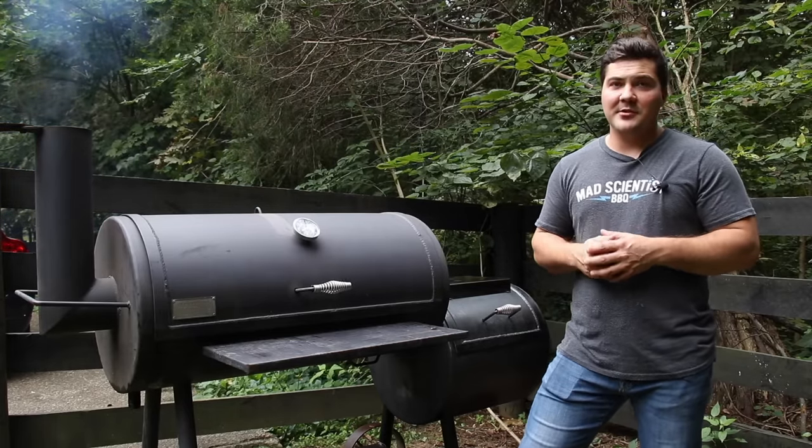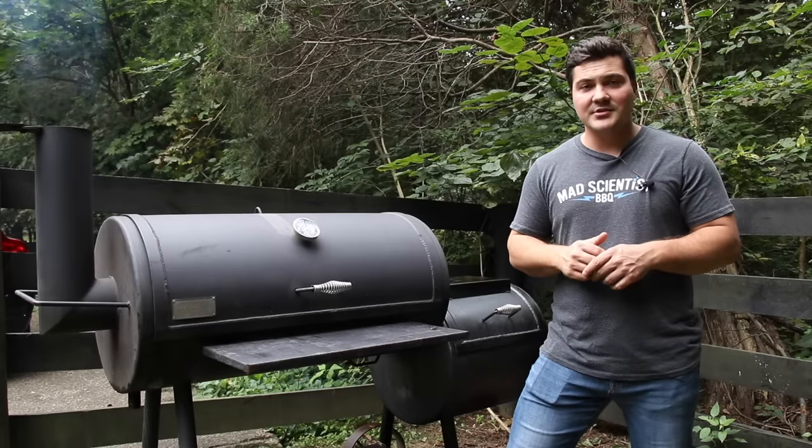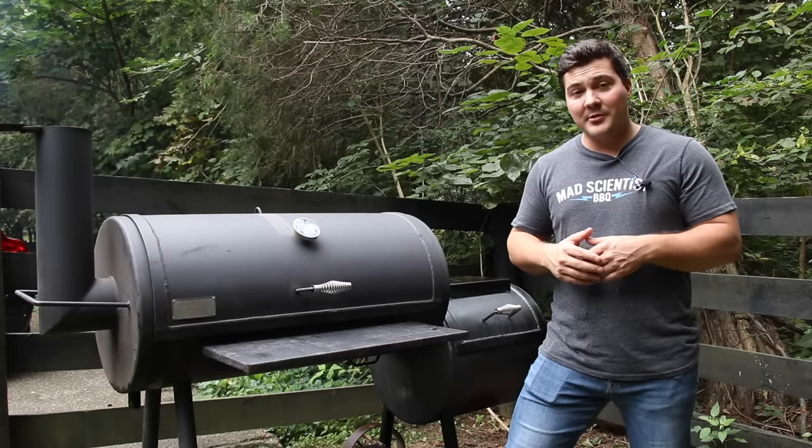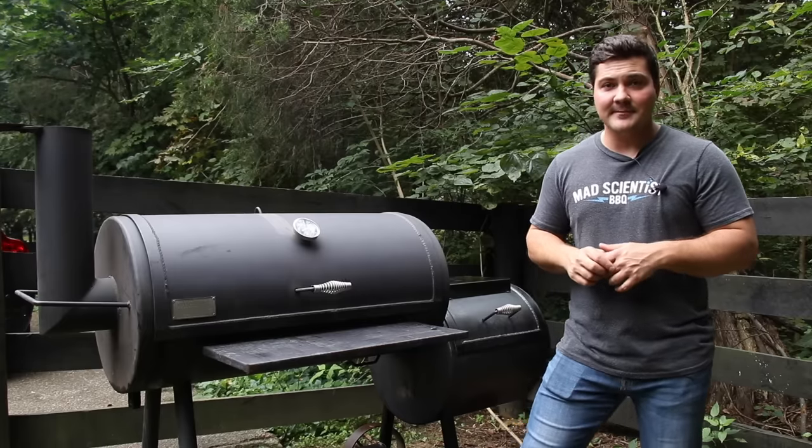Thank you for watching Mad Scientist Barbecue. If you enjoyed the video, hit the like button down below, subscribe to the channel, and turn the notifications on so you get notified every time I put out a new video. You can also follow me on Instagram and Twitter at Mad Scientist Barbecue. I'll see you guys next time.